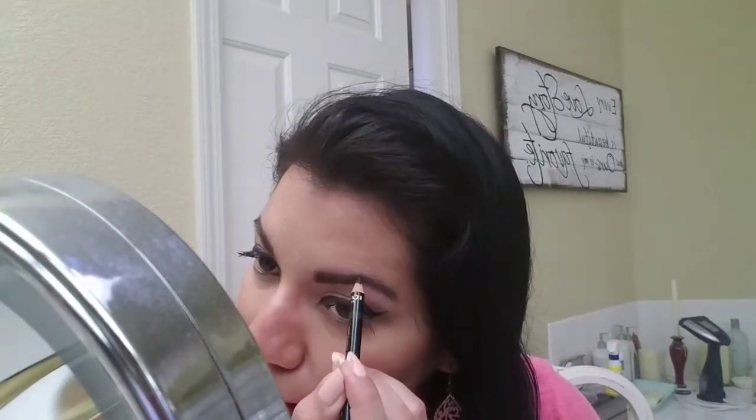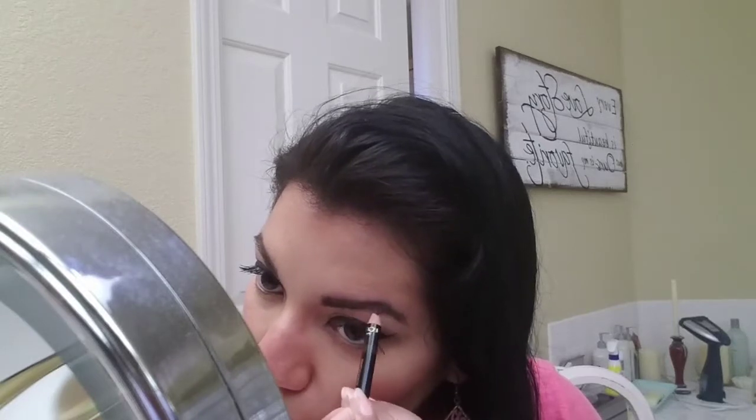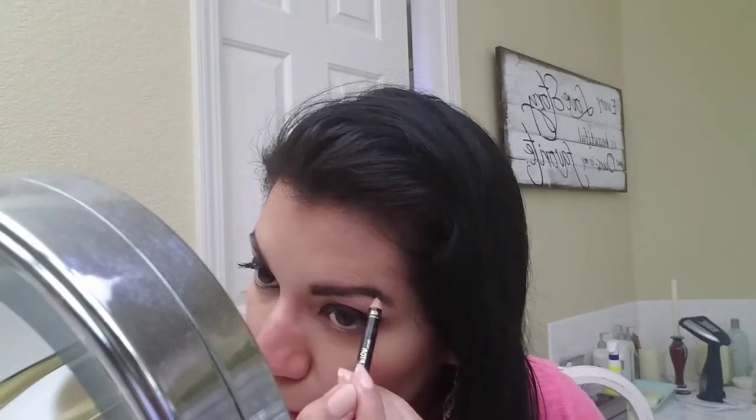I would say this brow looks a bit darker than that brow, but not by much, so I'm just going to go over the other one to make them look the same. I accidentally drew a little outside the line. The only thing I don't like about this is that I hate getting products you have to sharpen, but luckily I have my Lancôme sharpener — it was given to me by my mom. I always avoid buying stuff I have to sharpen, it's just annoying, but I don't mind sharpening this because it's working out so well.